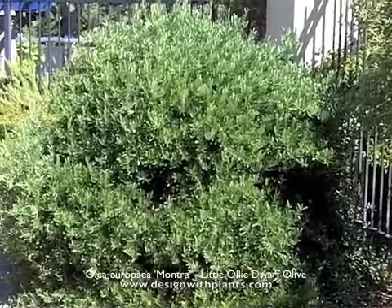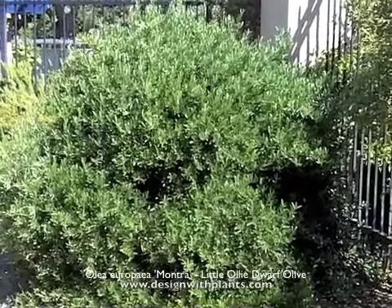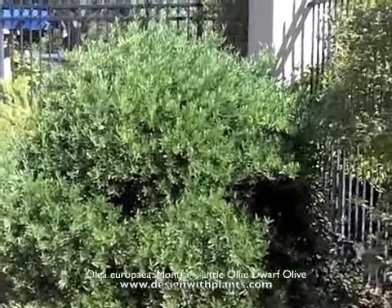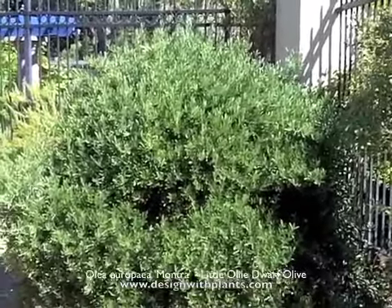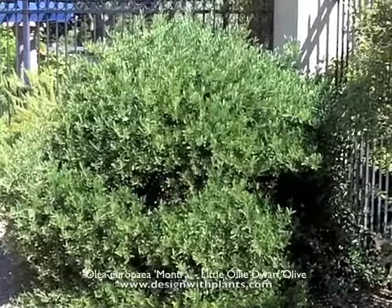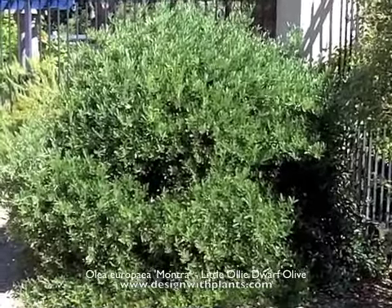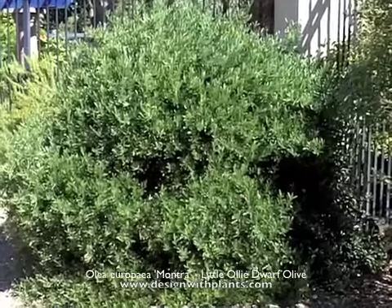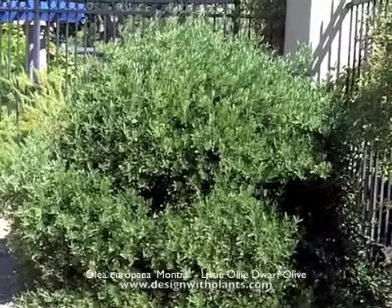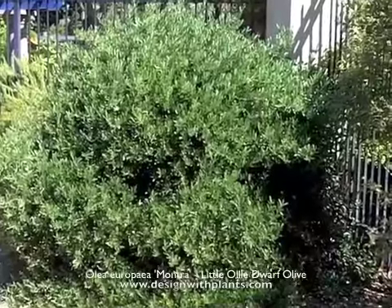Low water as I said, and then compact form. In design, for me this is a great tall screen along a fence if you want to soften or hide a fence. It's also a barrier plant and a background plant where you're going to do layering — just very flexible and low maintenance because of its nice compact form. You just don't need to do much with this to keep it looking as good as you see here.